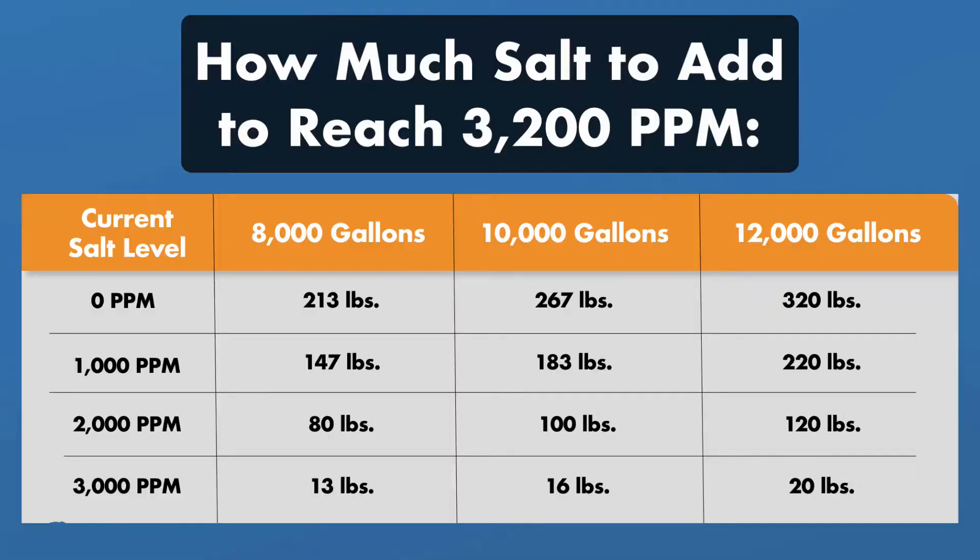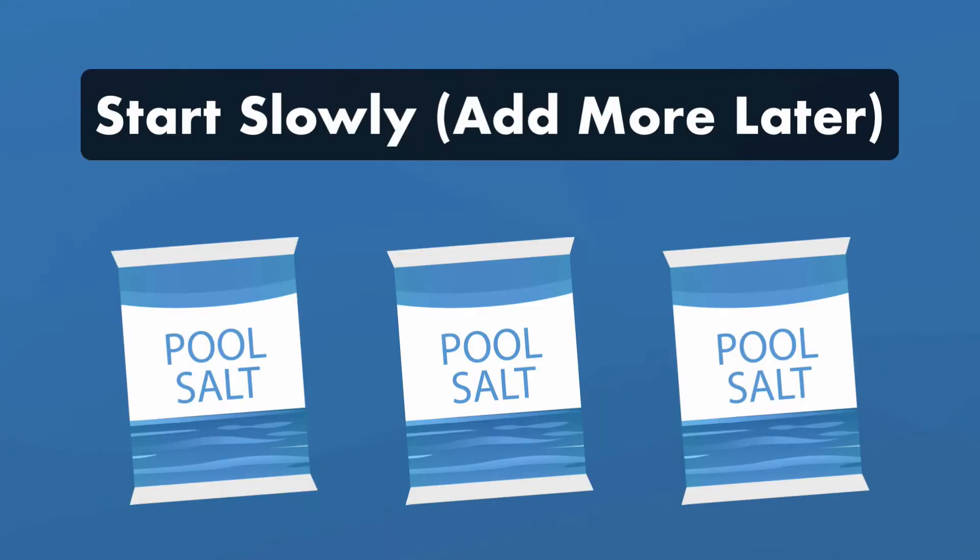Here's a quick reference on how much salt to add for 8,000, 10,000, and 12,000 gallons of water. For example, if you have a 12,000-gallon pool and your current salt levels are 1,000 parts per million, you'll need to add about 220 pounds of salt to bring your levels up to 3,200 parts per million. And since pool salt comes in 40-pound bags, that means around 5 to 6 bags to get the 220 pounds you need. Remember, it's easier to add more salt later, so start slowly and let the salt dissolve before retesting your water.